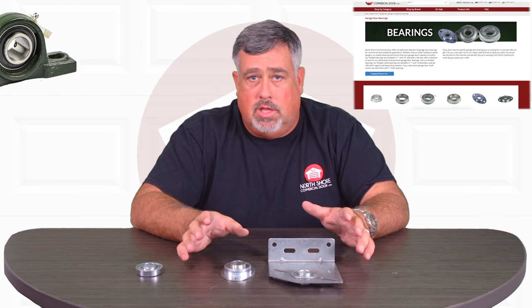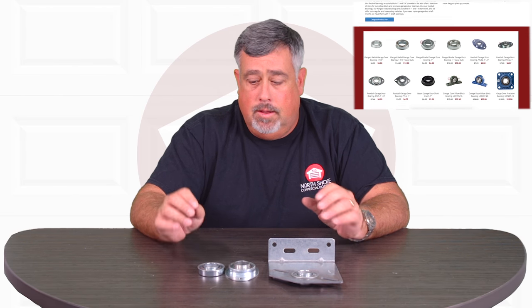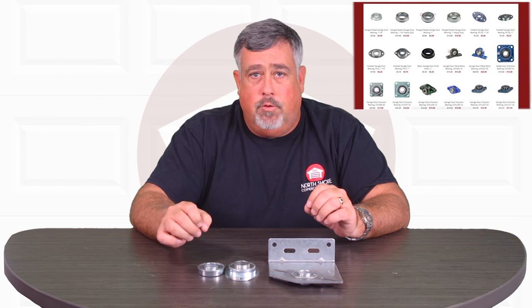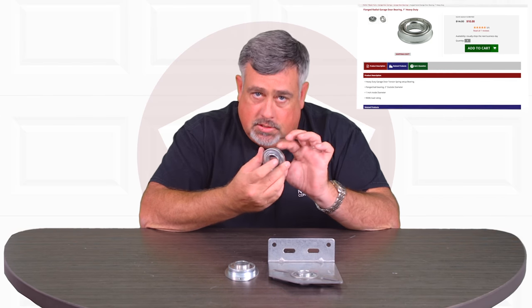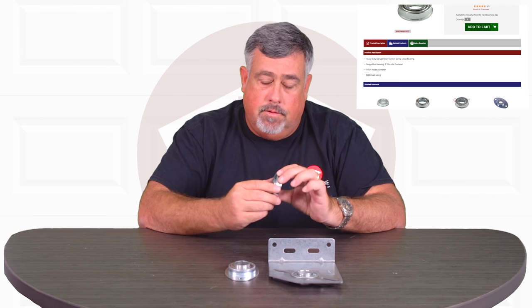We have a huge selection of bearings so it can get confusing as to what you need. But we've gone through great lengths to make sure we put good descriptions on the ads. It's going to have the dimensions, the sizing, and weight capabilities of them.